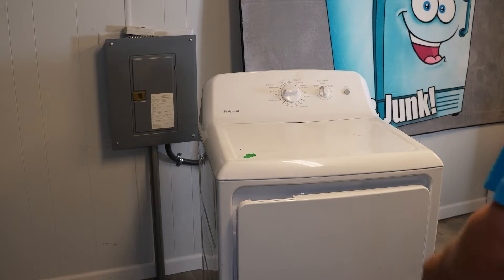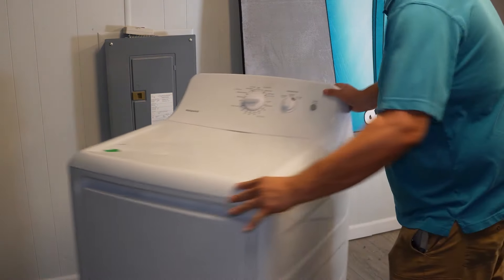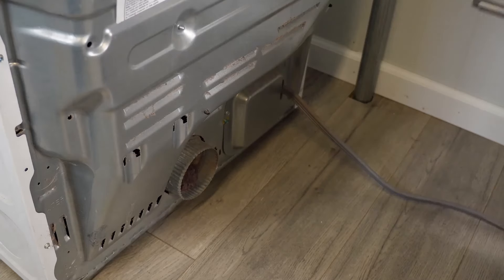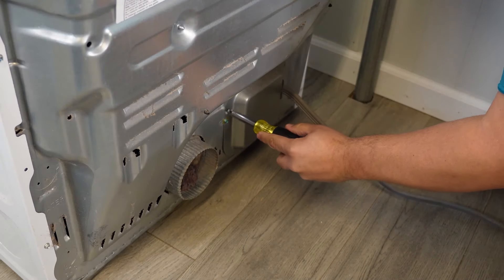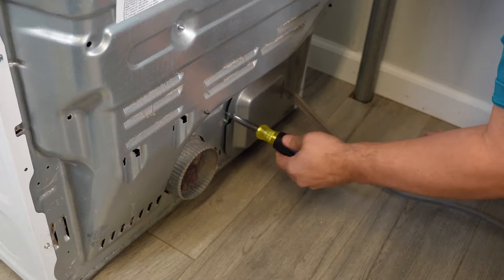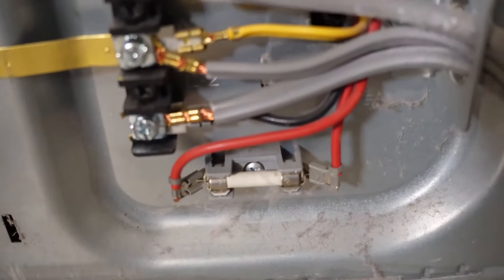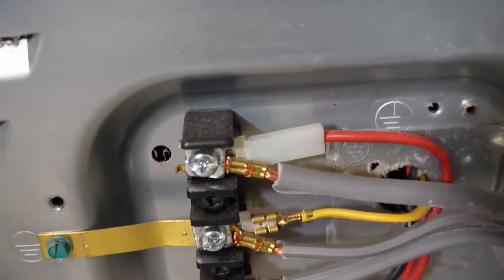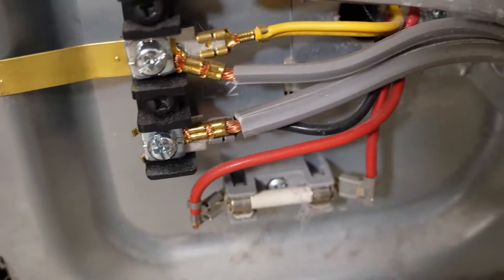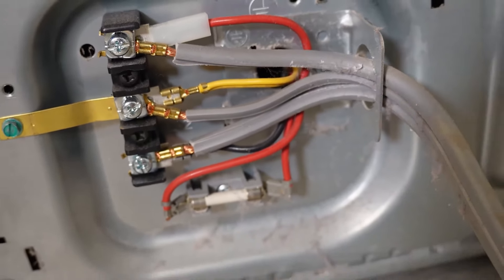Now to the disassembly. First, move the dryer to where you can access the back of the machine. This test is a little dangerous, so you may want to wear latex gloves due to dealing with electricity. At the bottom of the unit, use a quarter-inch hex head screwdriver to loosen the screw on the panel at the bottom where the power cord goes in. Open that panel up and inspect where the cord comes in, which goes to the terminal block. Does anything look damaged, unhooked, or burnt? If so, there's your culprit and you'll need to either replace the terminal block or the power cord.